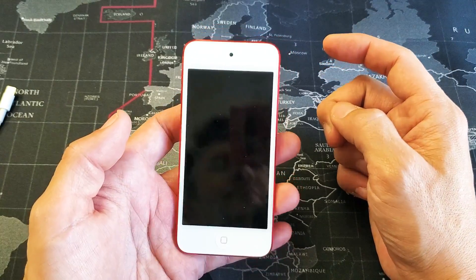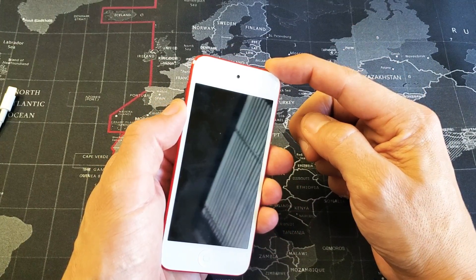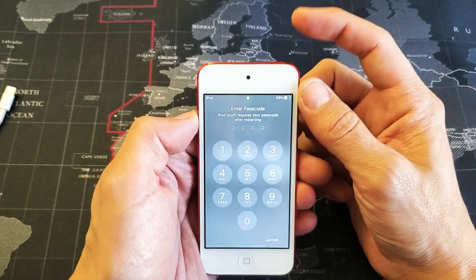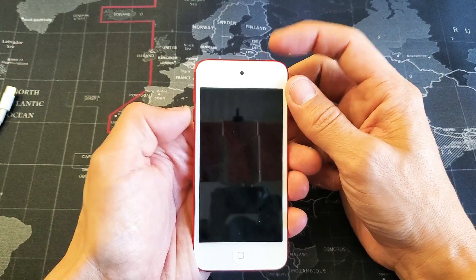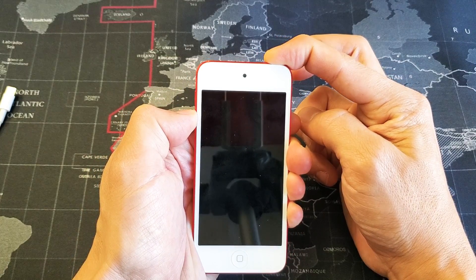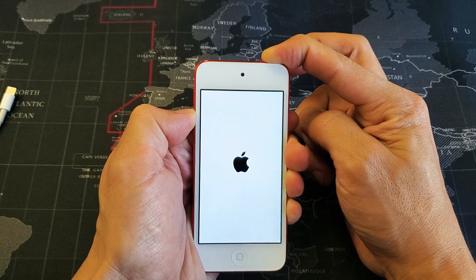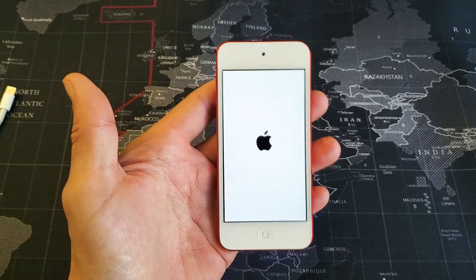If you have a 7th generation or above, you need to hold the power button and the volume down button. Press and hold both buttons until the Apple logo appears and you can let go. So let's do this together — this is a 7th generation, so I'm going for power button and volume down. Press and hold, continue to hold, do not let go. I'm waiting for that Apple logo to appear. If it doesn't appear after a while, let go and do it again. It appeared — go ahead and let go, and you guys should be up and running. If not, we're going to go to the next option.